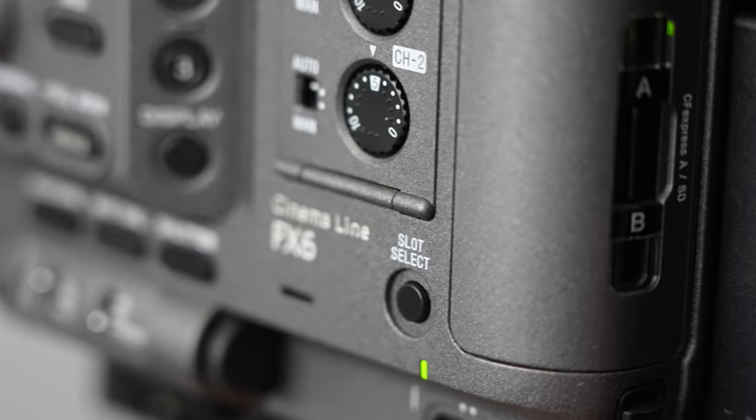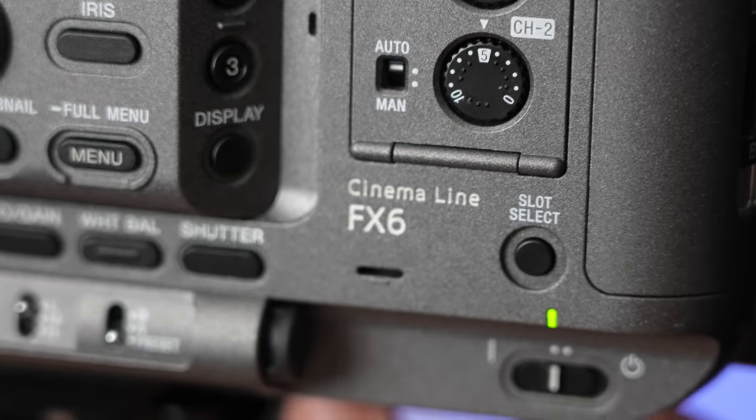This is what it sounds like if you wanted to vlog with the FX6 from about a foot and a half away on a very, very windy, snowy, cold day. When you take the handle off you no longer have your XLR inputs or 3.5mm input, but you still have an audio source called a scratch track — a very low quality microphone. I think it's around here somewhere; there are two little dots. It's pretty low quality, but here are some examples of how it sounds.